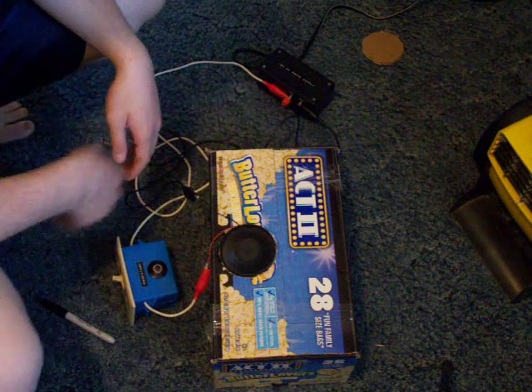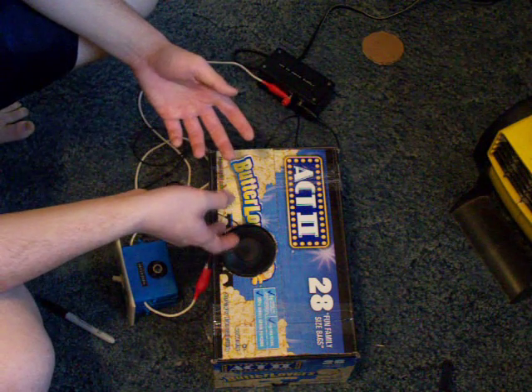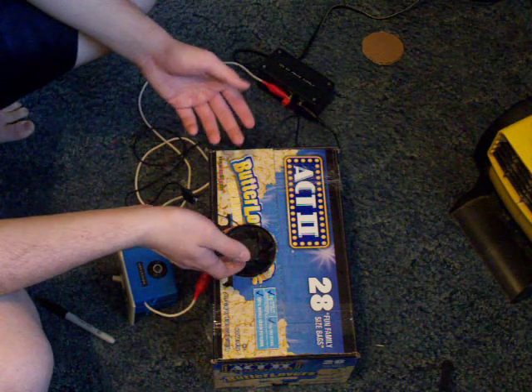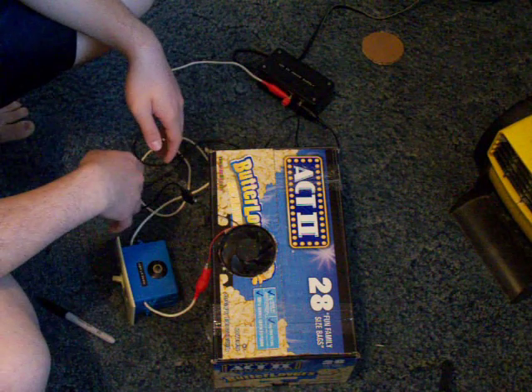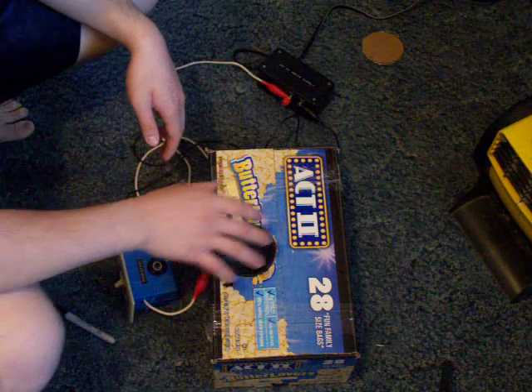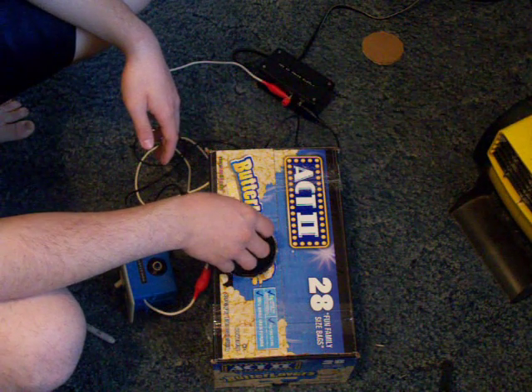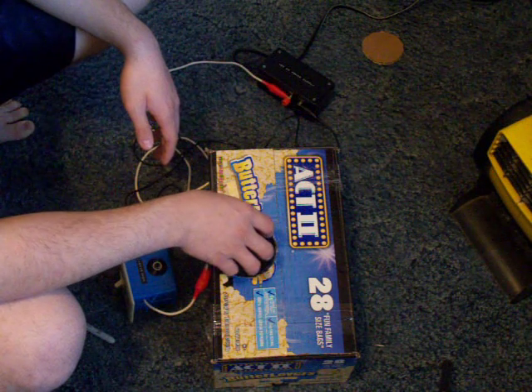And since this is a 12 volt fan, you can run it off of a lawn mower battery, deep cycle battery, solar panels, 12 volt solar panels. It works out pretty good — it's pretty cool right here, probably about 50 degrees of air coming out of here with that block of ice.